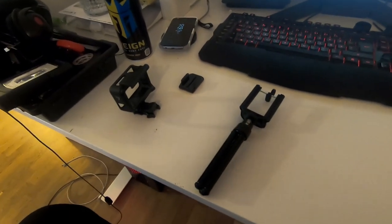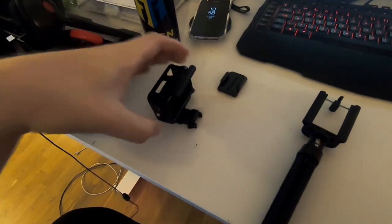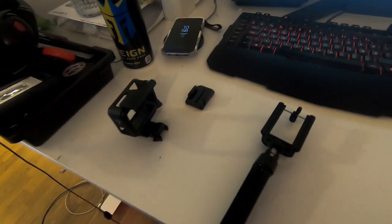Hello everybody! I just bought myself a GoPro — and here is the case. Why only the case, you ask? Well, I'm holding the GoPro because I want to film with it.